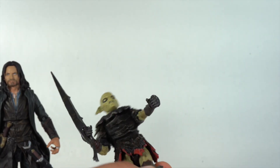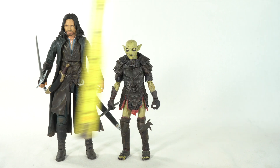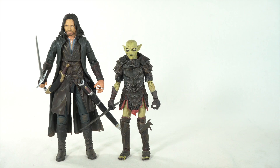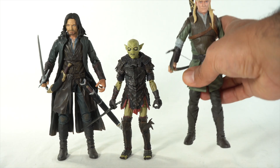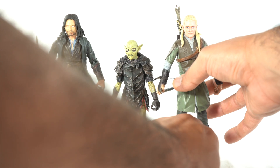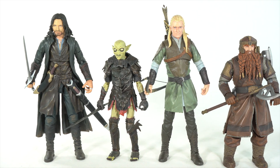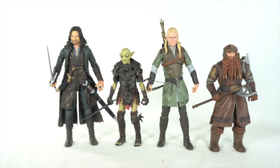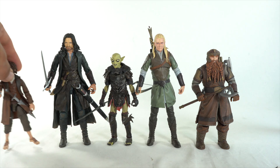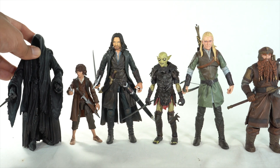Let's get into some size comparisons — or before that we can measure them out. You can see the Orc is standing at around six inches and Aragorn is standing at about seven inches tall. Getting the series one figures out here — we have Legolas right there and he stands about the same height as Aragorn. And then you could see Gimli over here, stands about the same height as the Orc. We also have our series three figures: we have Frodo right over there and Nazgul right here. So those are all the Diamond Select Lord of the Rings figures out so far.